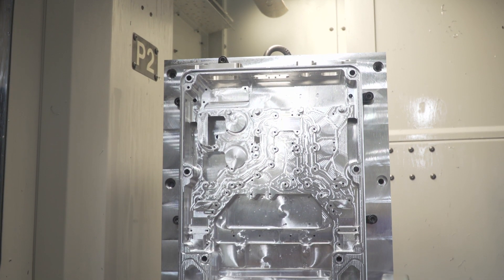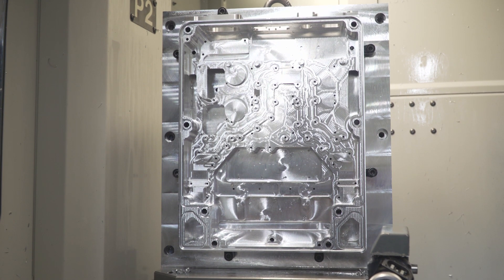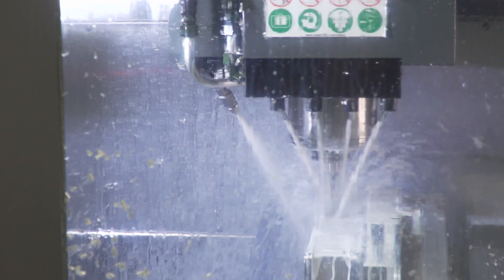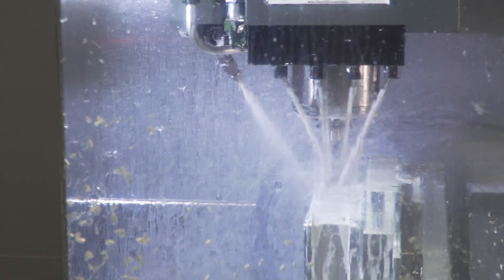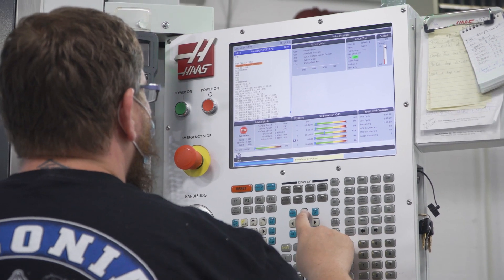We're currently working on this next-generation hybrid bus and we're evaluating options right now through high-speed machining that we're able to do on the UMC 500s, as a comparison to making and paying for casting tooling up front.